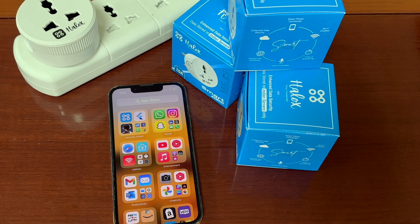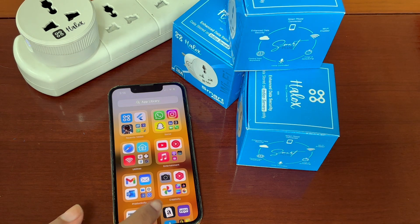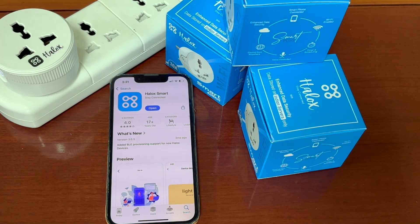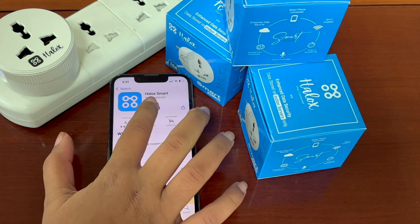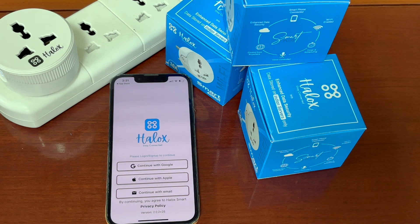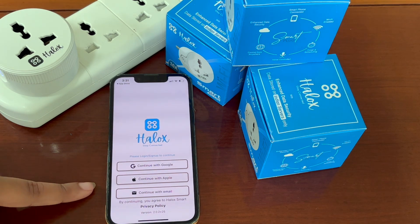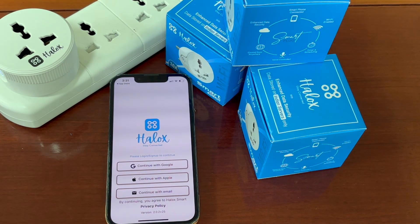After unboxing, the second step is to install Heloc Smart App either from Play Store or from App Store. When installation is complete, open the Heloc Smart App. You will get a sign up page. You have 3 options — you can sign up by using Google, Apple, or Email as per your ease.